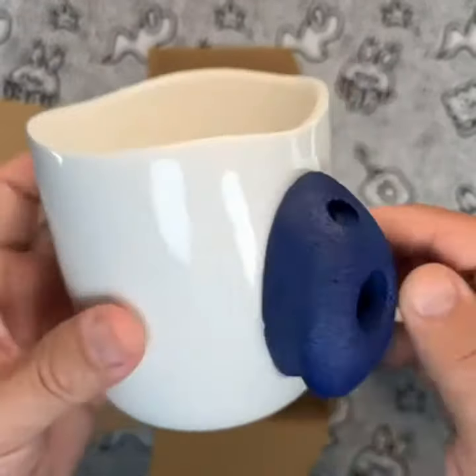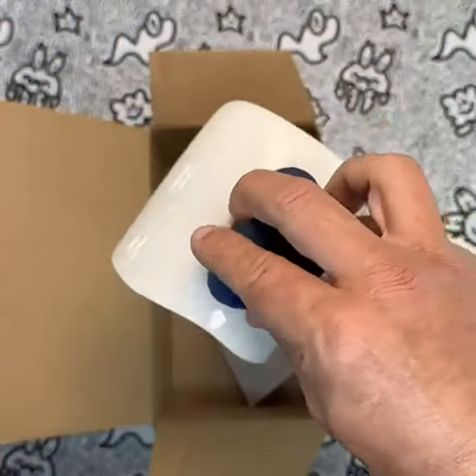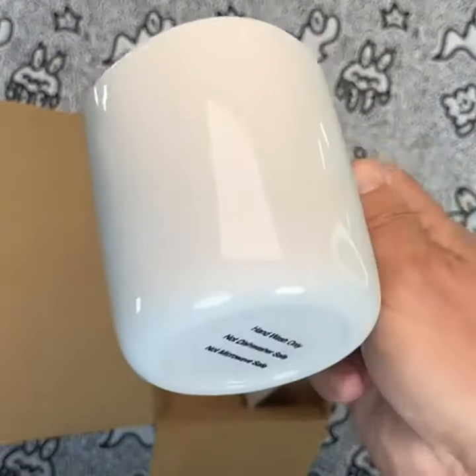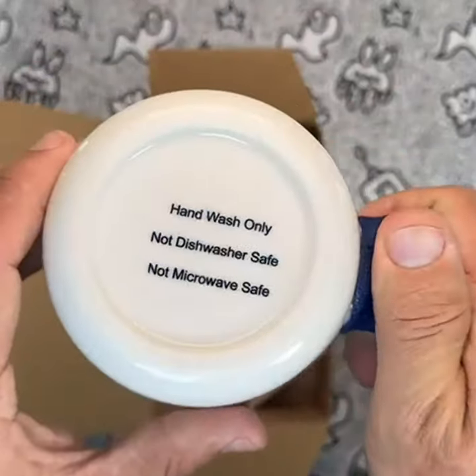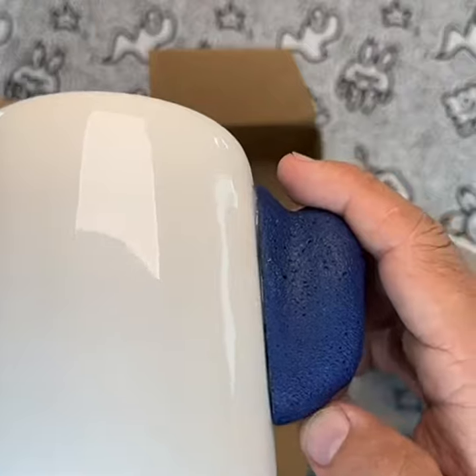Overall, I would highly recommend these Impressa Rock Climbing Mugs to any climber or coffee lover. Whether you're looking for a fun and unique gift or just want to add a touch of climbing to your morning routine, these mugs are the perfect choice. Just remember to wash them by hand and not to put them in the microwave.